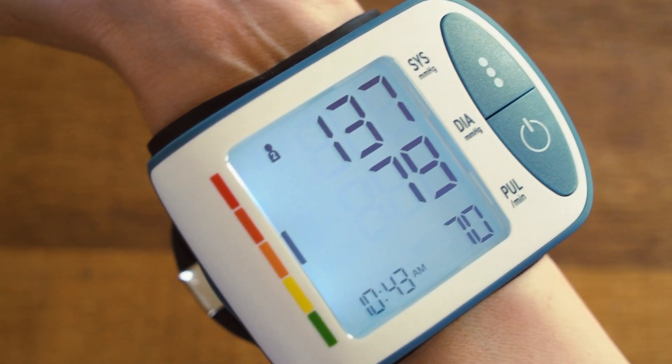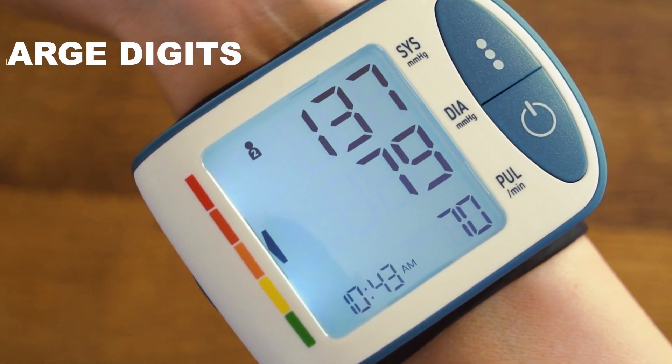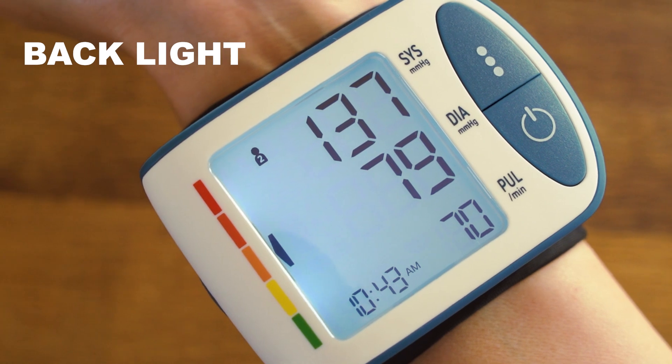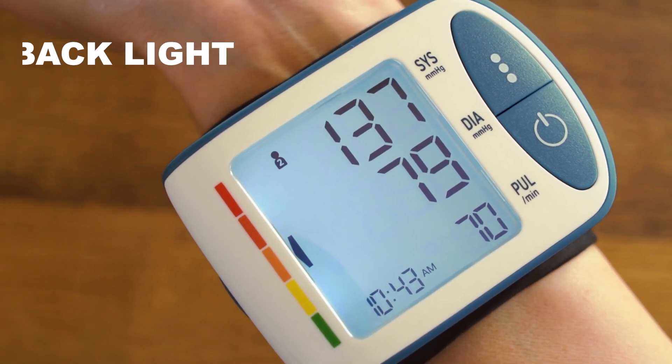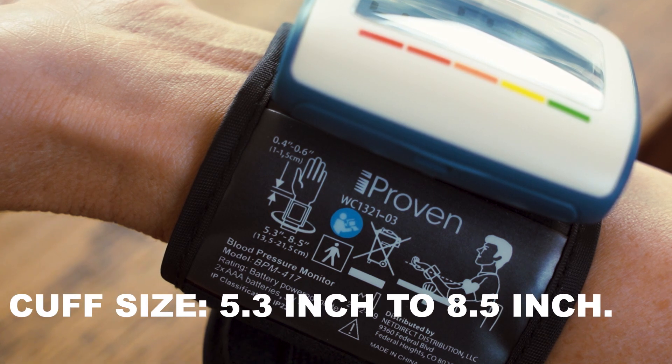Don't worry about reaching for your glasses. Large digits make the results easy to read. A backlight means you can see them in all types of lighting. The device fits everyone since the cuff size is adjustable from small to large.